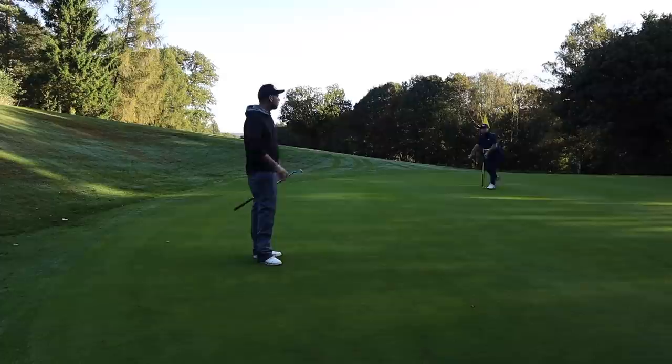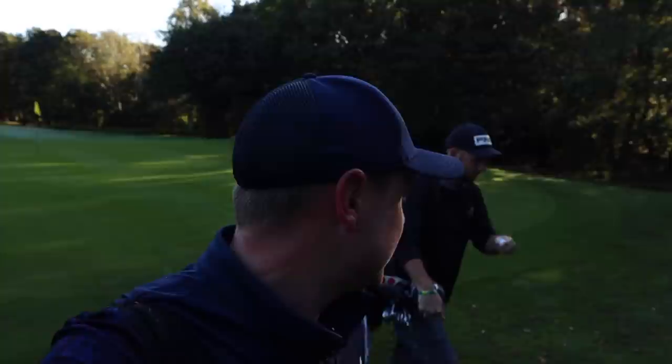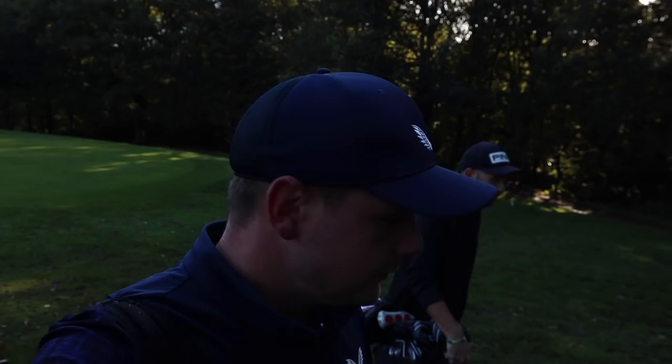Thank you so much for watching. That was a video on how to play par 3s, par 4s and par 5s and break 90 every single time. Chris, thank you so much for your time. If you want to look into some more course management videos, come over to my channel — there is a playlist just for course management where we talk through the same kind of things and different shots in a bit more depth. I will see you all tomorrow.